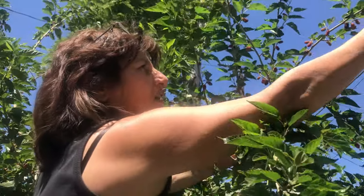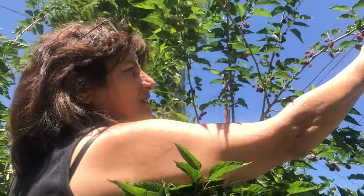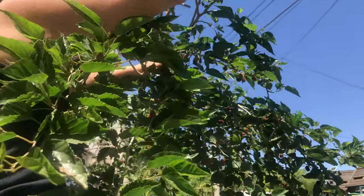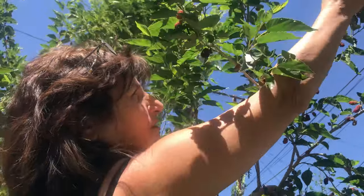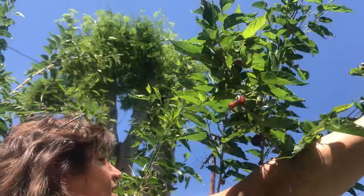Even my animals enjoy them — my turtles and tortoises, they love mulberries. I put the berries in with their vegetables and they have a ball. Of course the berries fall a lot on the floor — that's how they eat them. I put their vegetables right there wherever the berries are falling.